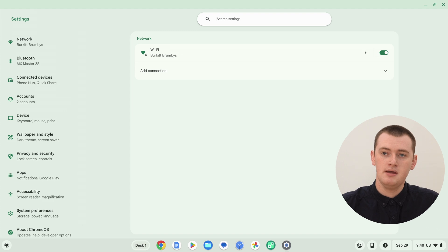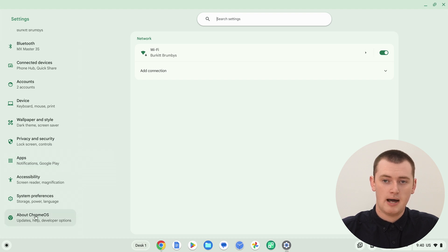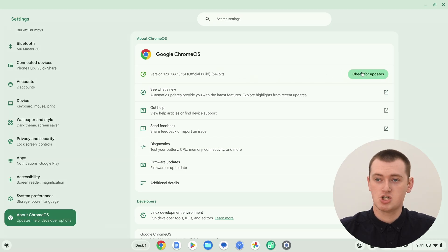Now you'll be in the Settings app. You'll need to come over to the left-hand menu, scroll down to the bottom of that menu, and click on 'About Chrome OS'. Here you'll see your Chromebook's version — that's the software version it's on. The versions are long numbers with dots in them, and you're probably not going to know what that means. But if you wanted to Google what the latest version of Chrome OS is, you could do that and compare the number to see if it's up to date. Note that some devices won't get the latest updates immediately, so you might not always have the very latest version, but you should hopefully be fairly up to date.